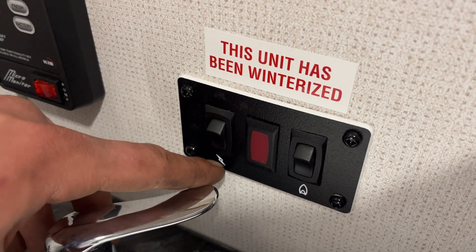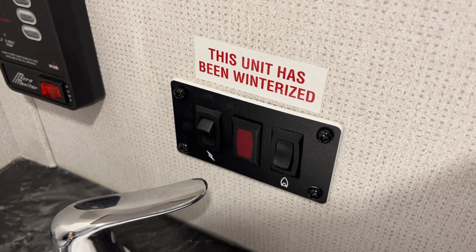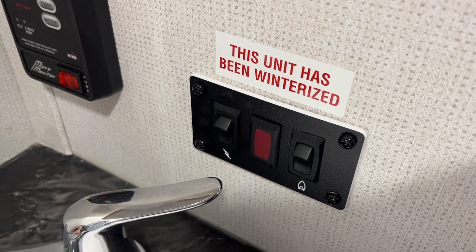Hot water tank controls are right here. The thunderbolt on the left fires it up with electricity; the flame on the right turns it on with propane. If that red light comes on, it just means it hasn't fired up — just turn it off and back on to reset it.